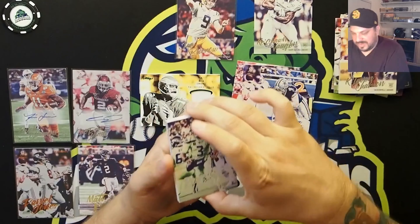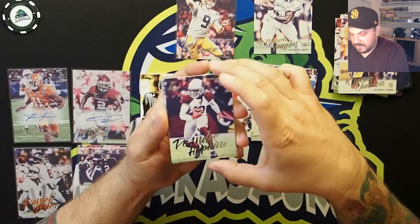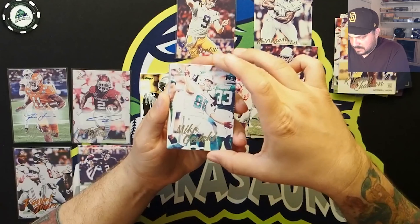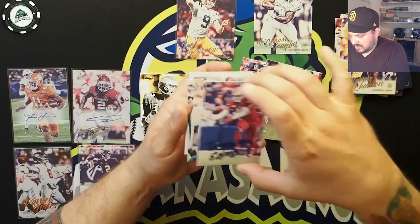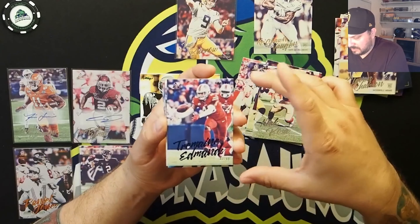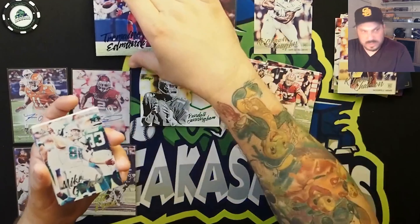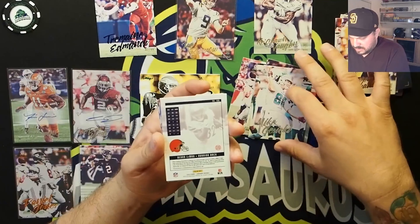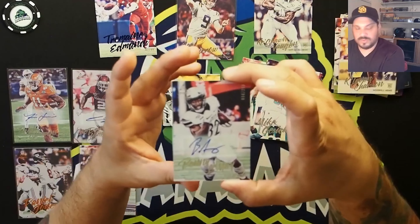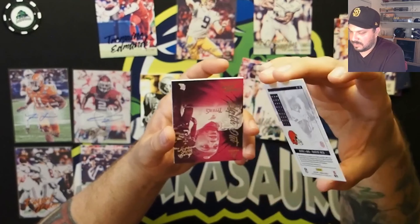Alright, last pack — let's do a Tua auto. We got a Russell Wilson, DeAndre Hopkins on the Cardinals — nice Photoshop work there — and Nick Bosa. Tremaine Edmunds, Buffalo Bills, numbered to 299. And our last auto is going to be a Benny LeMay to 299, of the Cleveland Browns.